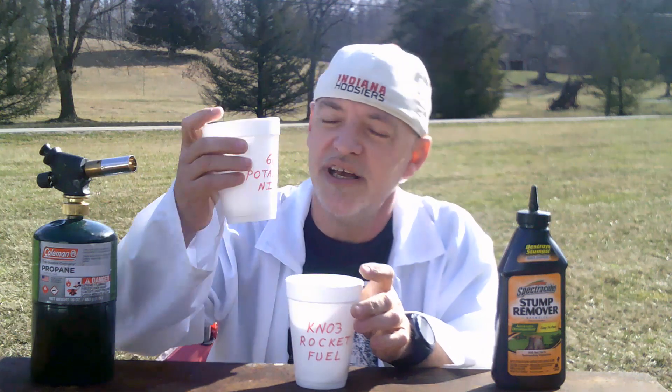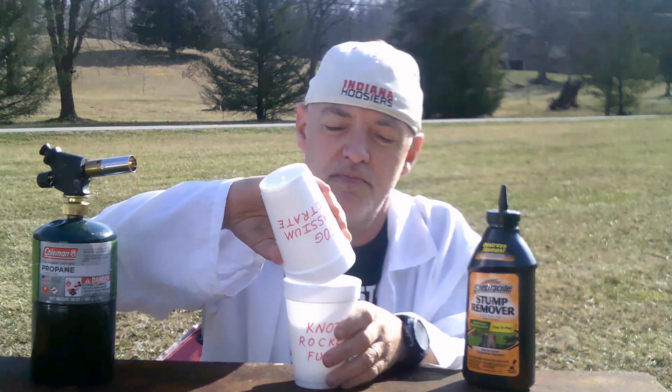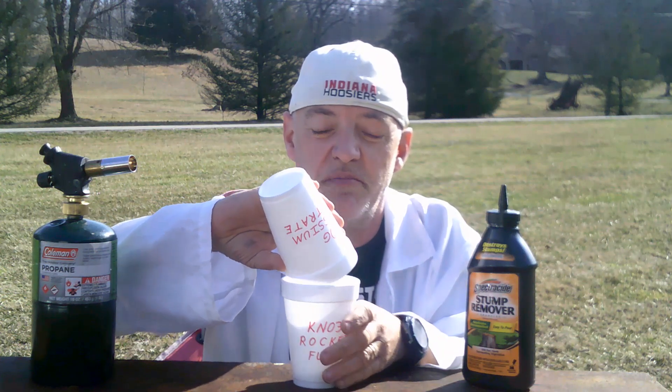And 60 grams of potassium nitrate, which is stump remover. Now, not all stump removers have potassium nitrate, so make sure you read what is in the stump remover to make sure that it for sure is potassium nitrate.